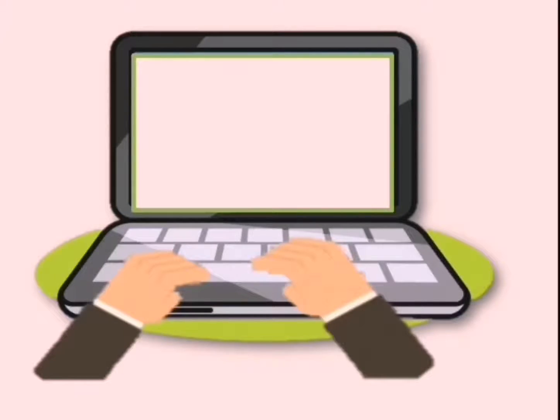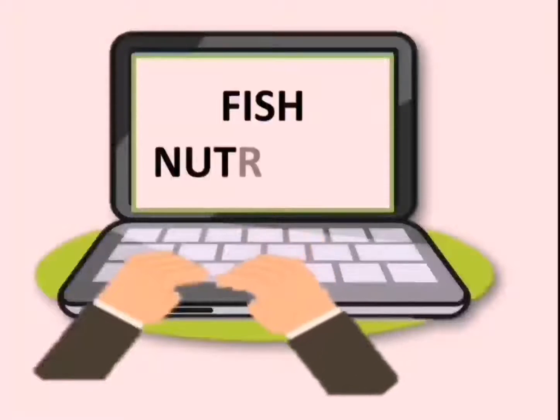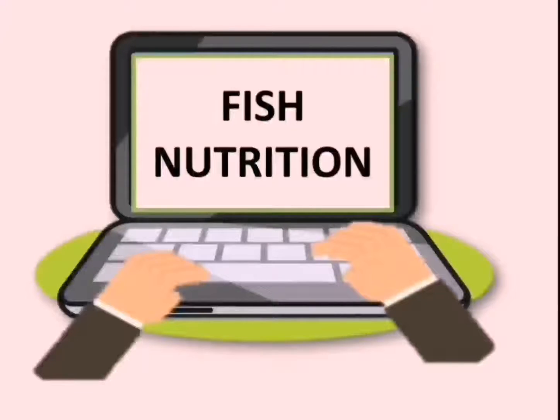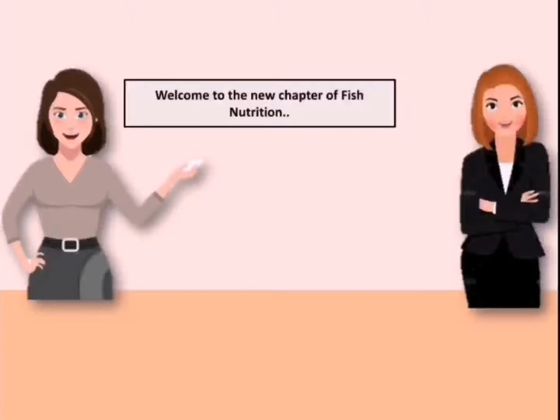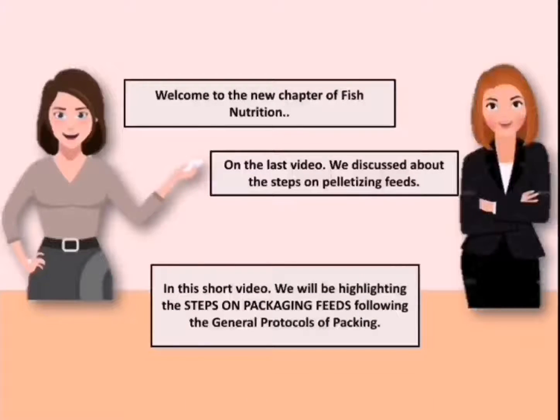Hi there, are you looking for videos that have something to do with the nutrition of your fishes? Well, I guess you're in the right channel — welcome to Fish Nutrition Channel. In the last video we talked about the steps on pelletizing feeds. Now, in this short video, we will be highlighting the steps on packaging feeds following the general protocols of packaging.